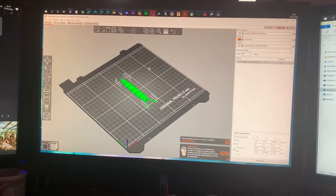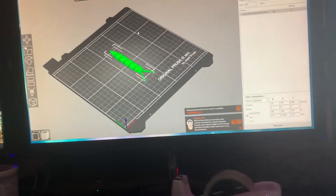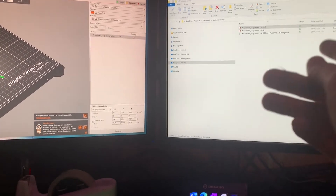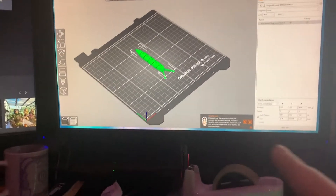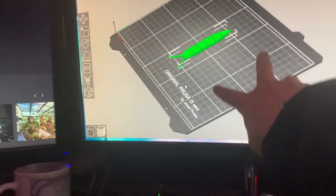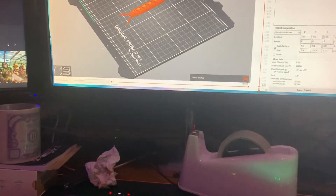The app we use is called PrusaSlicer. You download the file from Thingiverse into whatever folder you want, then open the file in PrusaSlicer. It can show you how big the model is — this one is roughly two squares, which is about this long. Down at the bottom left you can see how it prints.